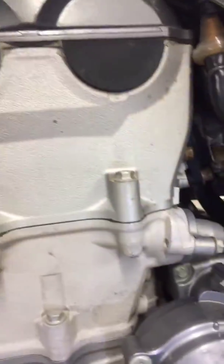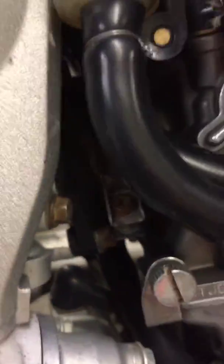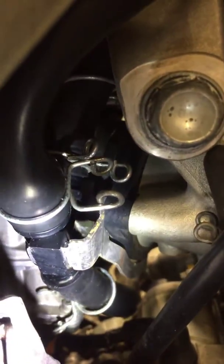Also, your intake boot — you can see all those cracks in it, and a lot of them look like they're almost all the way through. You can see them all the way around, and the ones up in the top area there are pretty deep. They're on the other side too — a little harder to see, but there are a bunch of cracks on that side as well. We'll get you a quote on replacing that, because it'll cause an air leak and a running issue once those cracks go all the way through.